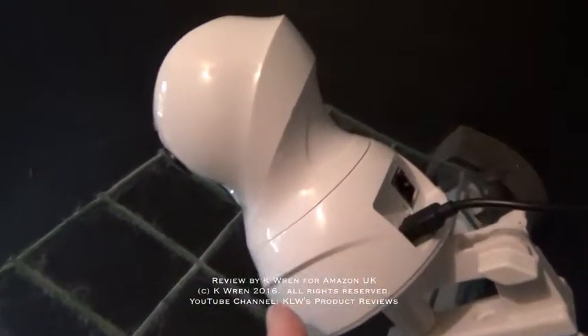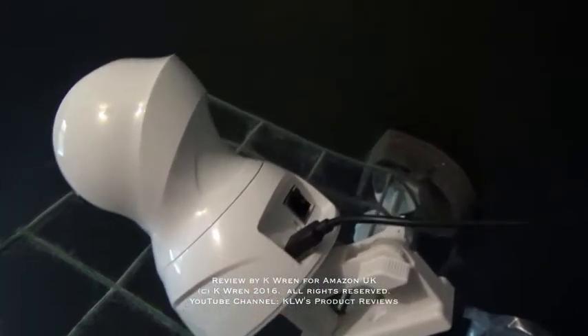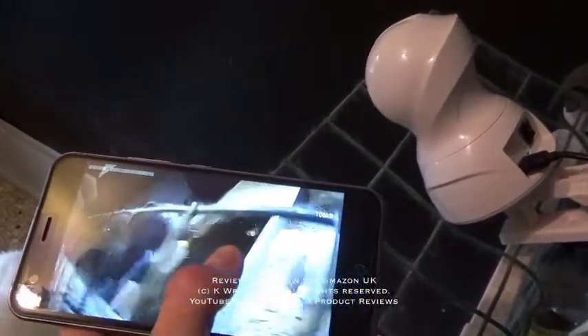Although this is only wedged into position and will later be screwed onto the wall, once it is in one position it's not actually a fixed position, because you can actually adjust the angle once it's in use, and you can do this remotely via the app on the phone.